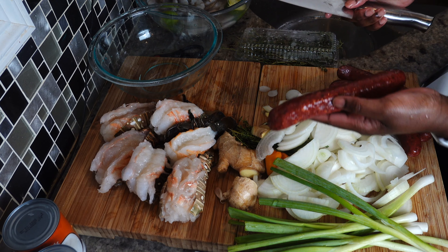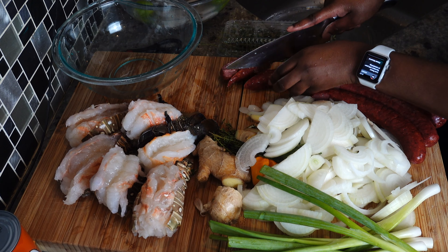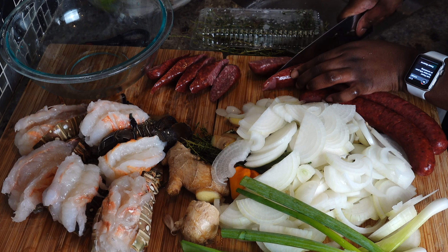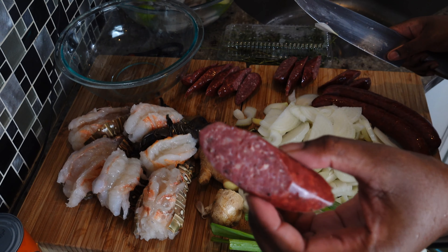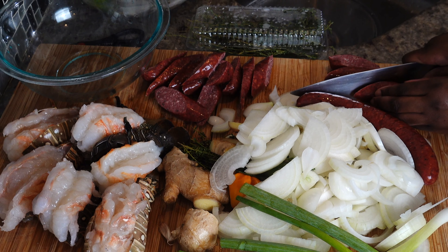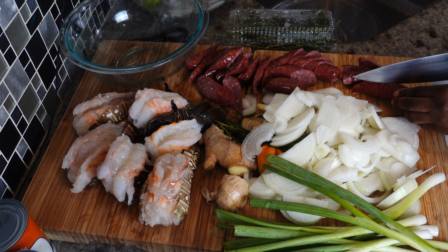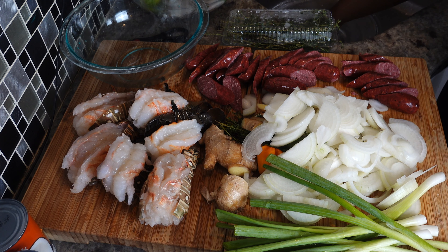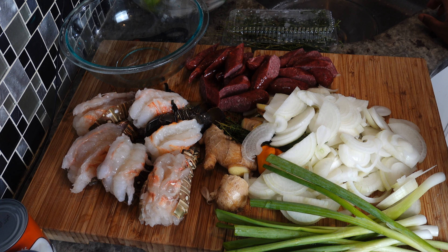For my sausages, I chose beef kielbasa because a lot of people don't eat pork and I don't want to spoil the integrity of the food by adding pork products — you have to respect people's dietary preferences. For the portions: I think I have about six lobster tails, a lot of shrimp, and I lost count of the crab leg clusters but probably over 15 — not being stingy since this is for people my husband knows.